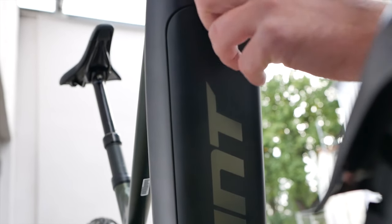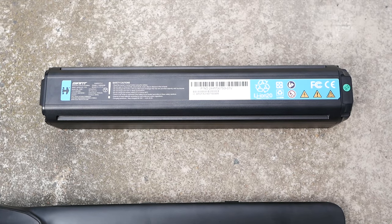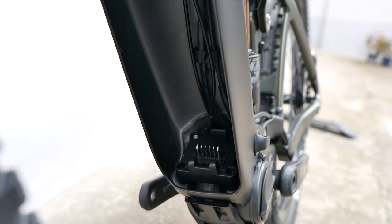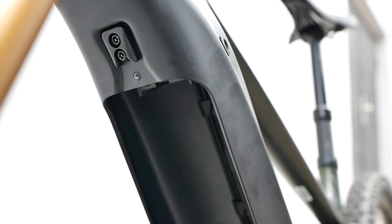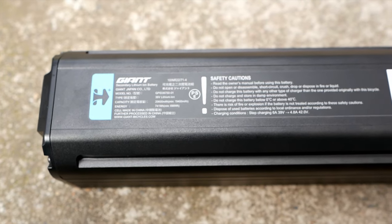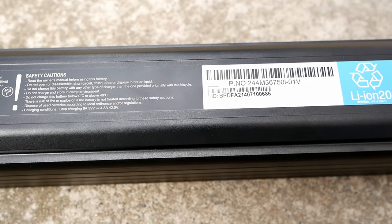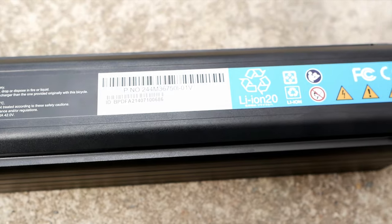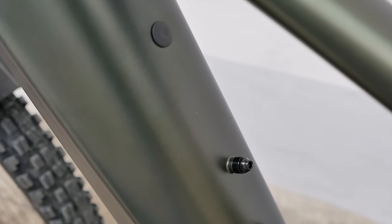Please note that the Energy Pack XL 750 will only fit in selected Pedal X bikes from the 2022 season due to its slightly larger size — it is simply too big for bikes from the 2019 and 2020 seasons. Of course, there is also good news: you can combine the Energy Pack XL 750 with a range extender, which adds up to exactly 1,000 watt-hours.